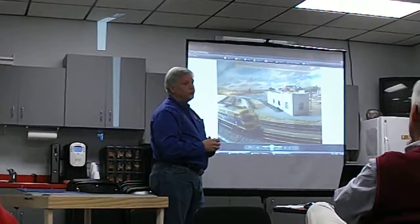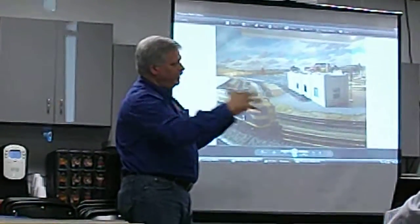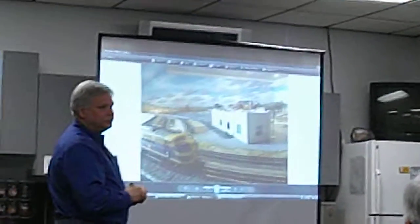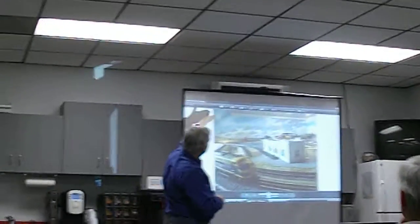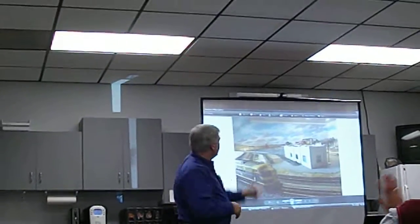If you have an opportunity to put a mural background behind your layout, or even if your layout is in the middle of the room, consider it. If you put a backdrop like this, it transports you to another place. That's an eight-hour paint job — all hand-done. You can see it kind of goes up the wall here.